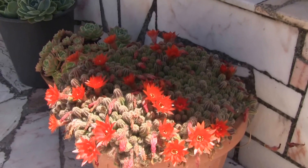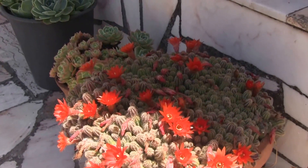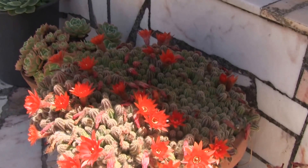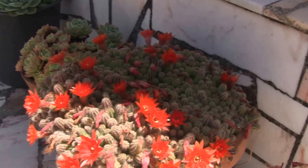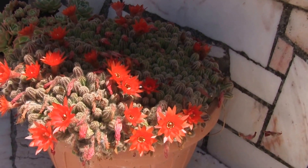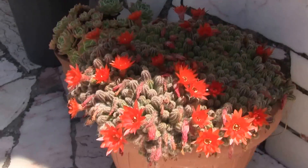It's got a big pot here full of the peanut cactus. I used to grow this when I was a boy and in my teens — I used to have a big collection of cacti. And this was one I could always count on to bloom.